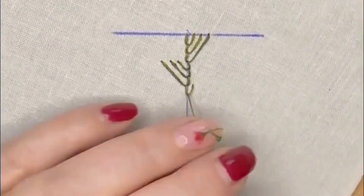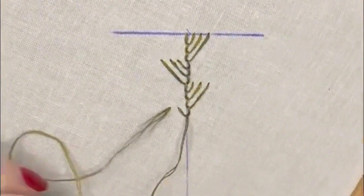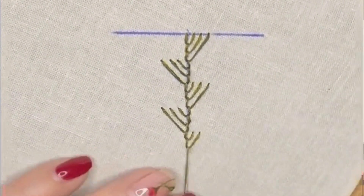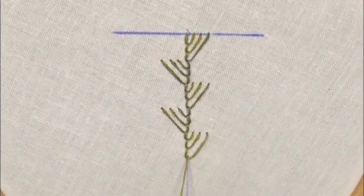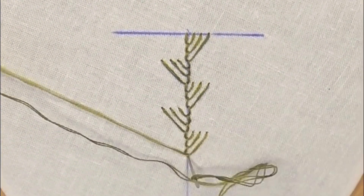Then we're going to go all the way down to the bottom. The way we finish off this row of stitches is when we get to that very last stitch at the bottom, we're going to bring our needle through the loop and then go back down into the fabric just slightly below it, right underneath.